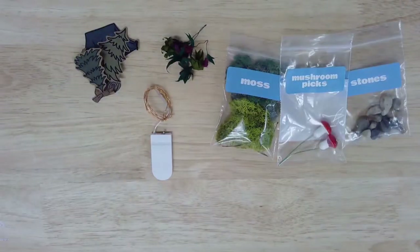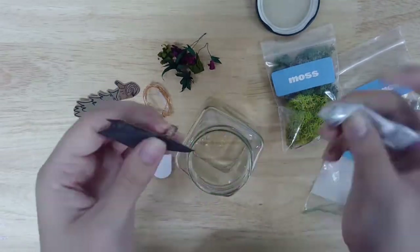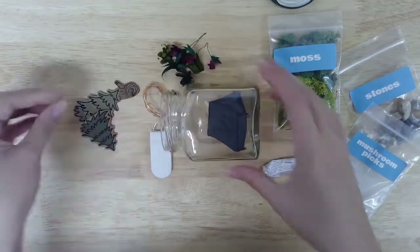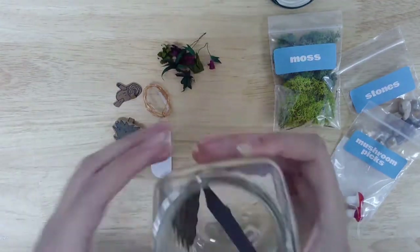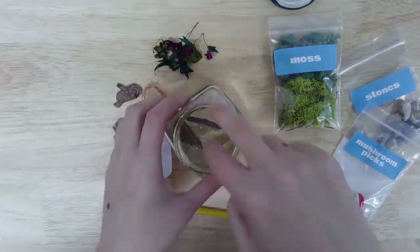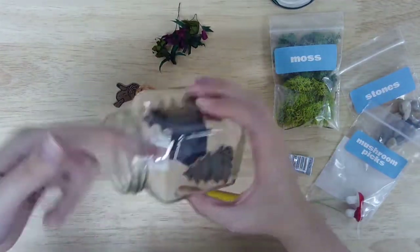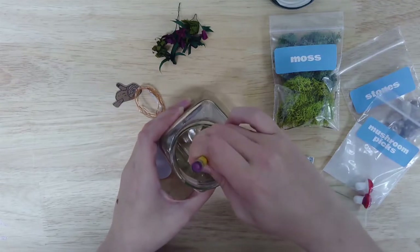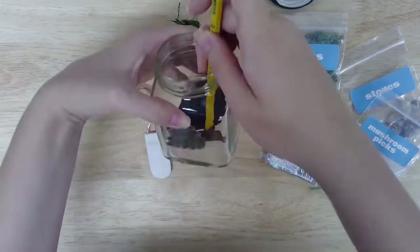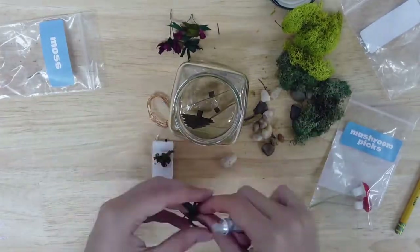Once you've finished all your plants and standees, gather together all your materials to begin assembling your terrarium. Start by gluing down your standees using the craft adhesive. You can either glue them to the bottom or the side of your glass jar, or to the lid of your jar. If you have trouble reaching to the bottom of your jar, you can use a pair of tweezers or a pencil to tap the stand firmly to the surface. If you're using a paper moth or bat in your terrarium, you can also use some extra floral wire to make it appear as though it's flying. Next, glue down your paper plants, moss, stones, and mushroom picks.